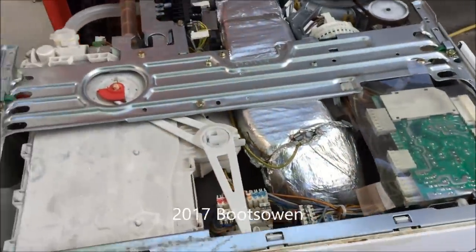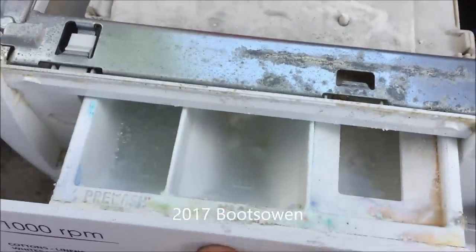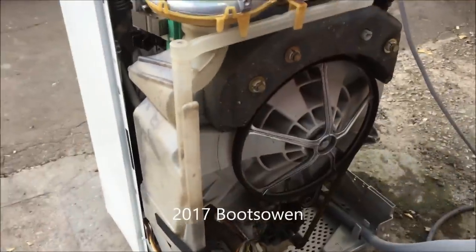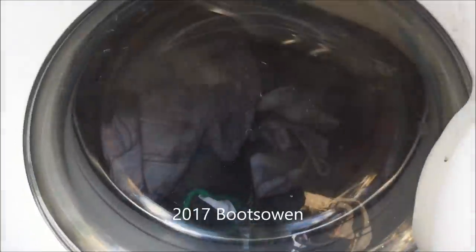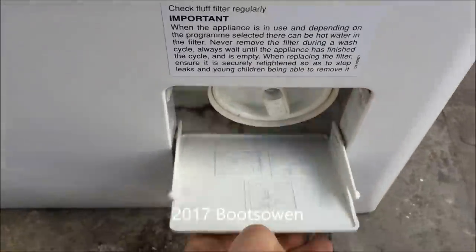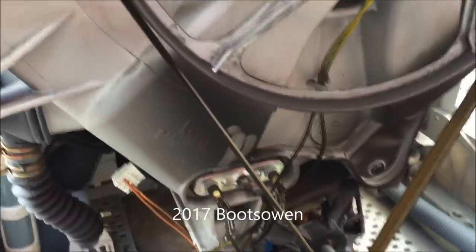It seems to be doing something. We took on some water — it's kicking through its cycle. Back to taking on water. Let me check I've got that tight. Everything is live now so I don't really want to touch it.